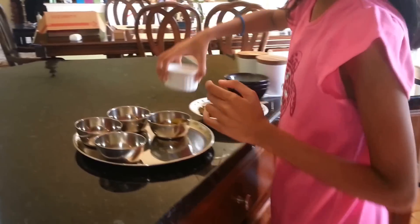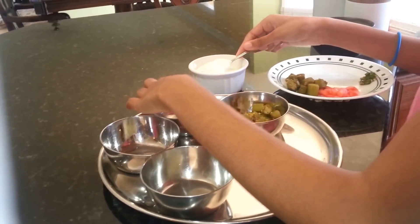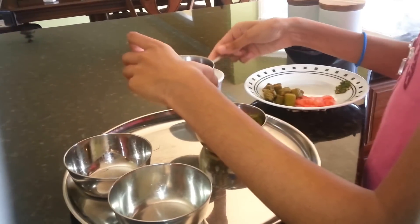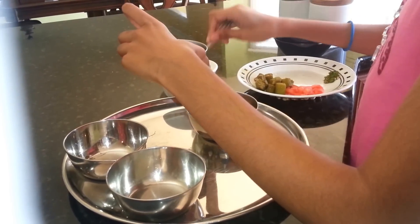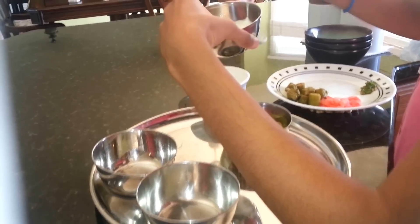Put the dahi — your yogurt — here. Remember, do not put too much. Only go halfway or three-fourths of the way.